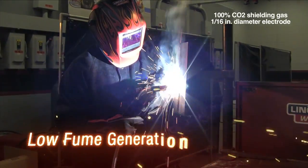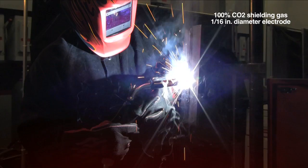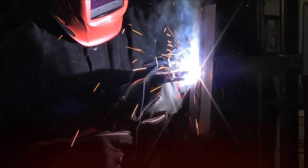UltraCore HDC has the lowest fume generation rate in its class and provides a smooth arc performance with small droplet transfer for decreased spatter.